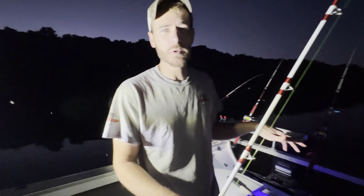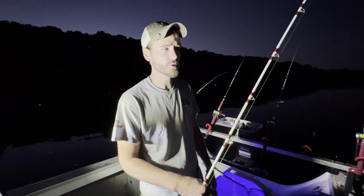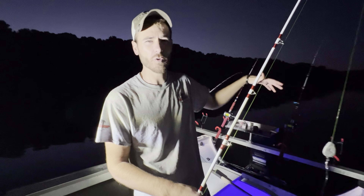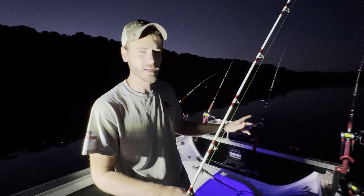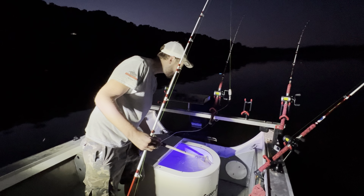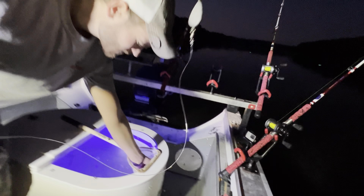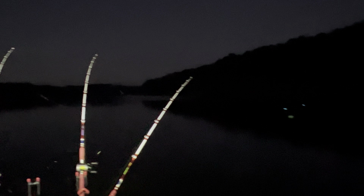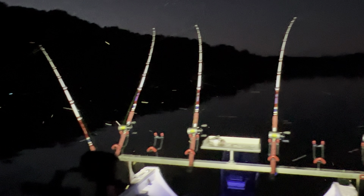Normally when you think about catfishing you think about people anchoring the boat and throwing baits on the bottom, but in a lake like this tonight where there's a thermocline, that's the worst possible thing you could do. You've got to suspend your bait or fish shallow water. We're suspending baits over anywhere from 20 to 40 feet of water tonight. You can see three planer boards on each side — six total. I've got some new lights mounted on the console so you'll be able to see things a bit better on camera in the dark. Now it's just a waiting game.